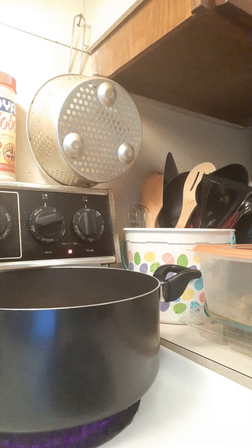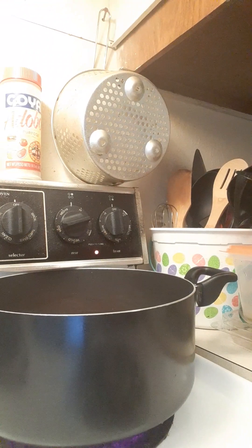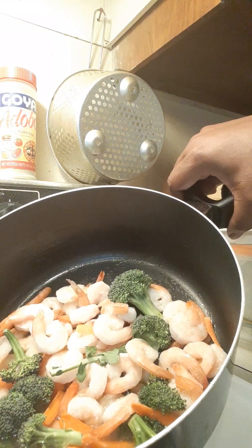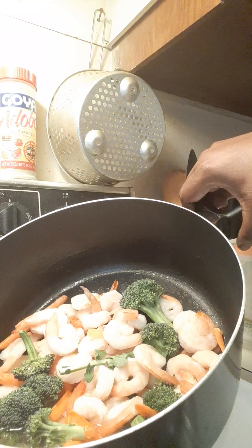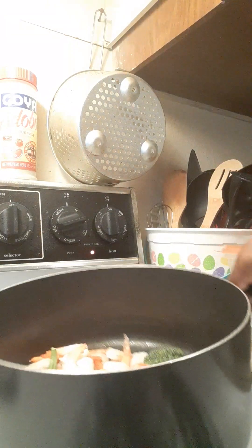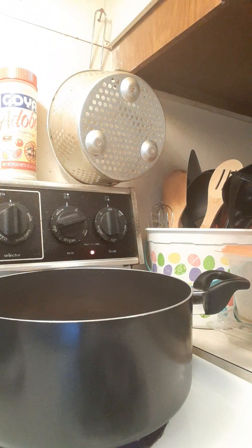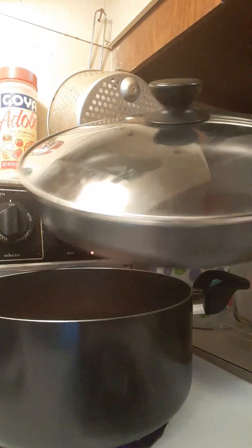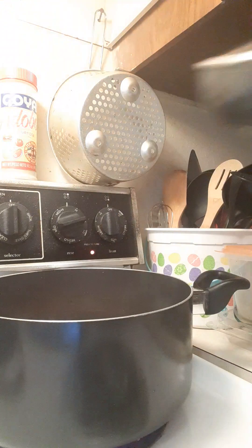Okay, hello everyone. I'm going to apologize in advance for this video. I've got an idea — bear with me. I was going to say that because I'm making the stir-fry in this pot, you can't see my video, but hold on, let me try to transfer it into my skillet. This is going to be a real-time cooking video today.